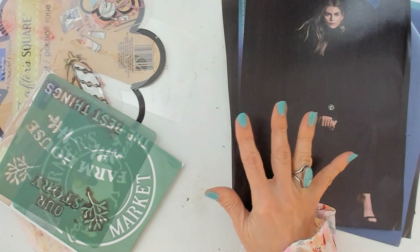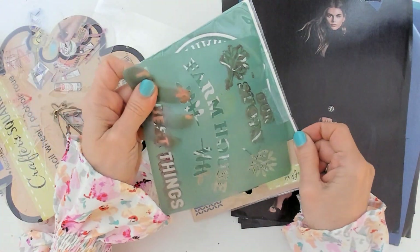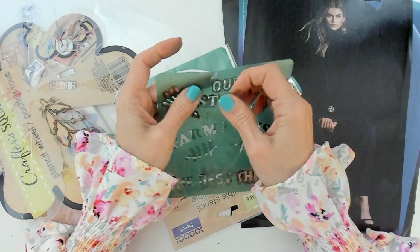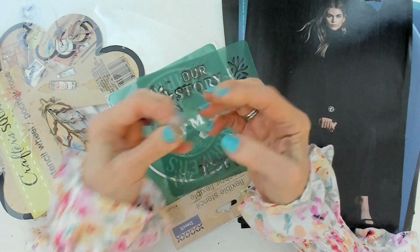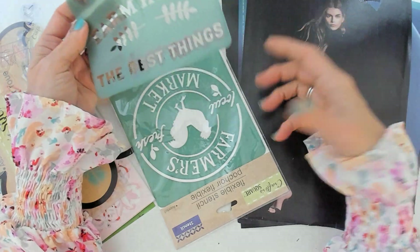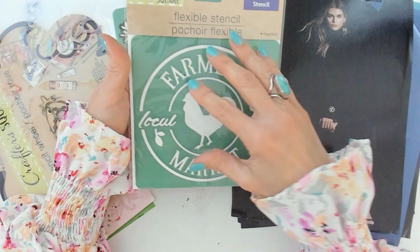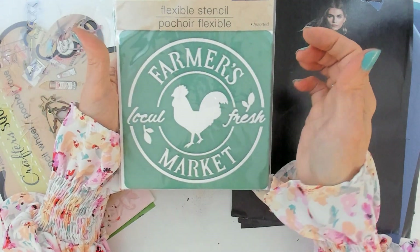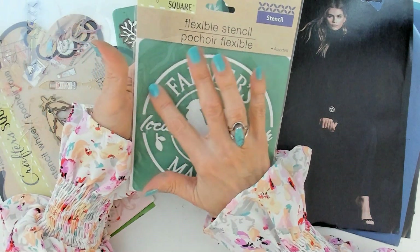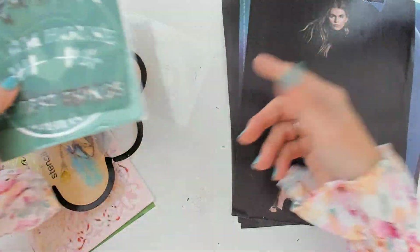I don't have too many stencils, just a few. I don't want a large collection because when you do this type of art you collect a lot of stuff and I don't want to be overwhelmed. I have this one from Dollar Tree — it's really nice and I haven't used it yet. You can do this technique with a lot of things, like stencils and stamps, but I started with stamps.